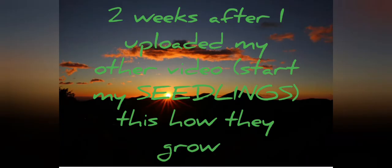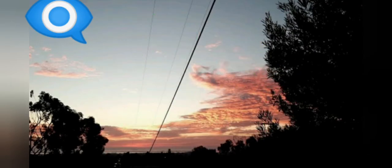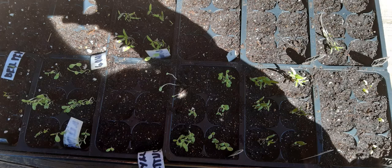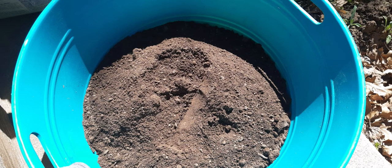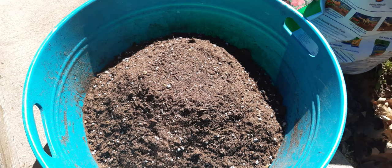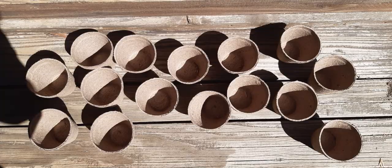Two weeks after I uploaded my other video starting my seedlings, this is how they grow. Look — lettuce and tomatoes are growing for two weeks as of now. This is my plan: I have this fresh soil I got from our front yard, and I planned to mix it with this soil starter from Home Depot.